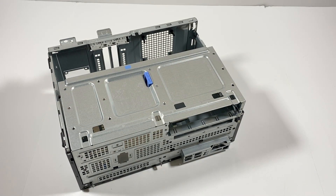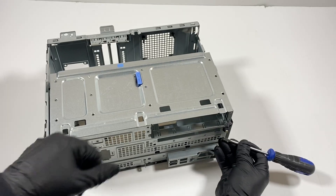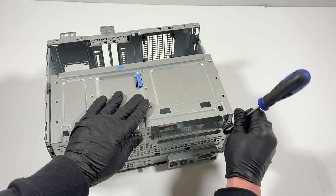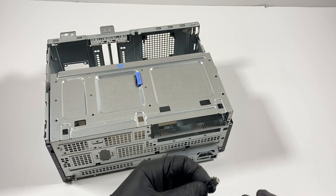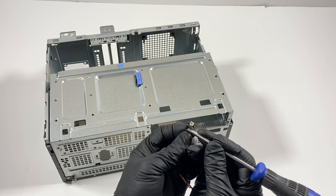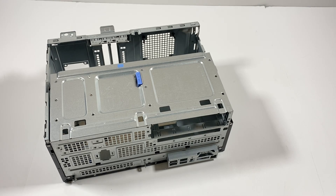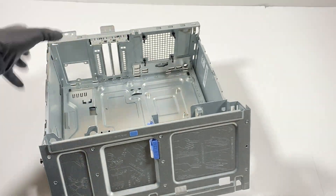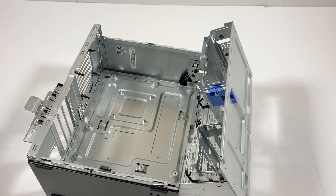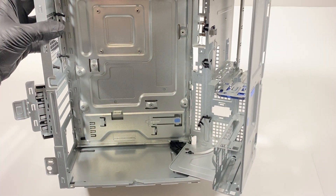Here's the power switch. Just take a flathead screwdriver like this and it comes out. You press on it in the top and the bottom like that, press on it and it comes out — pull it. The power switch. This does not have an I/O shield in here; it's basically built into the case and it's not removable. See you guys at the end of the video — thanks for watching, bye.